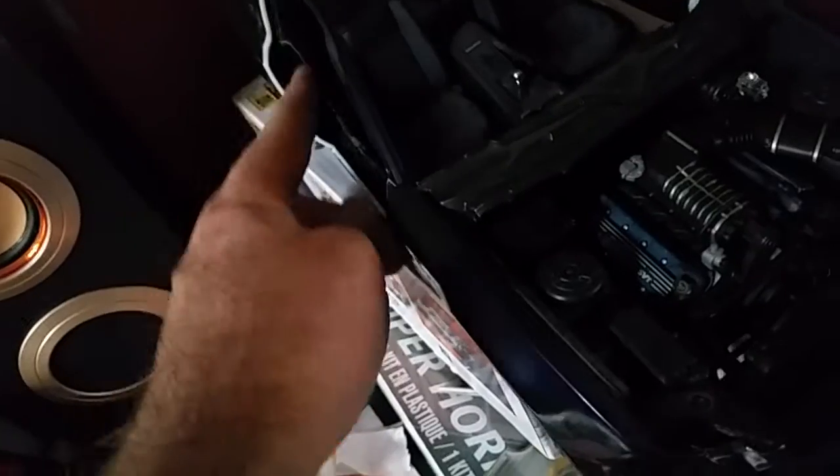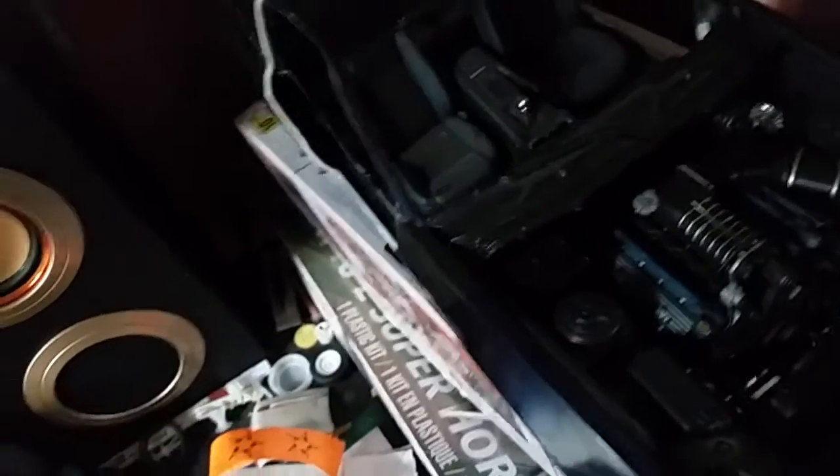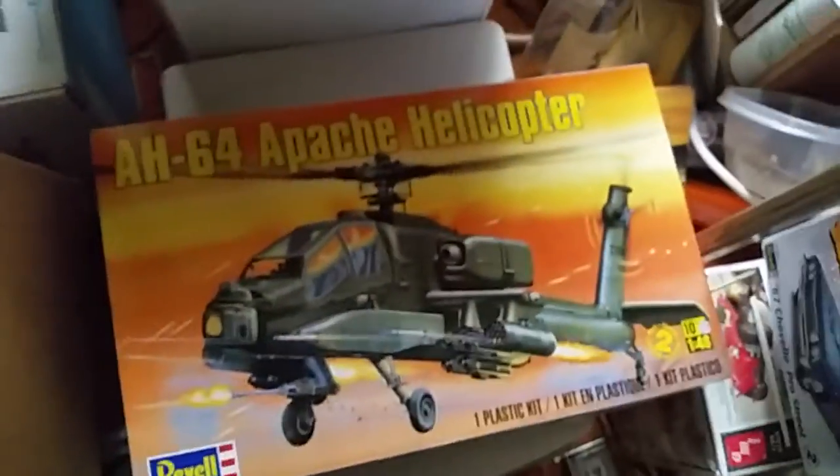Another project I'm working on — this is my 1/12th scale Mustang. I was upset that the doors wouldn't open on it, so I'm opening the doors and the trunk on that. That's gonna be a nice long project for me. I think I'll get back to working on that also, because that needs to be done.